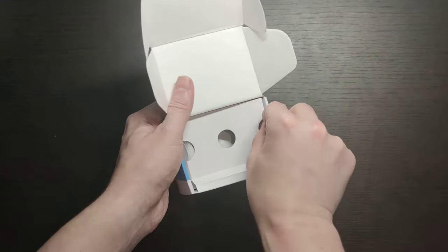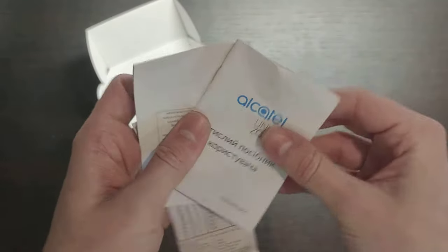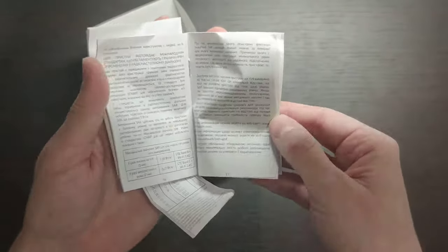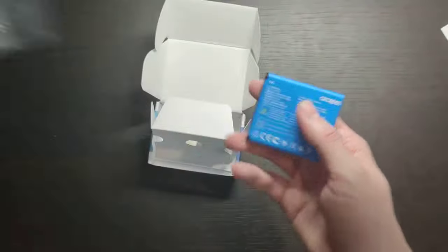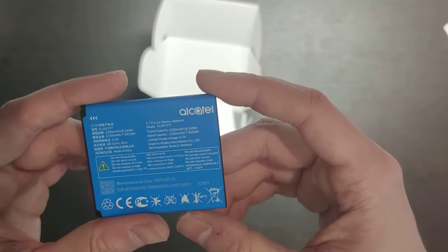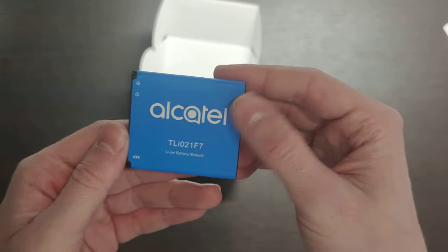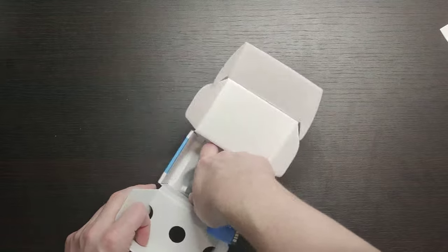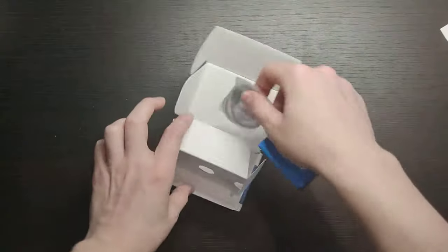What else do we have inside the box? We have some instructions, a warranty card, and a guide — like a manual on how to use it. We also have the battery, which is quite heavy, so I trust that it is around 2000 mAh — just a regular battery, the same as inside a phone. And we have a micro USB cable, just a regular micro USB cable.